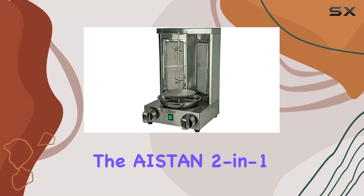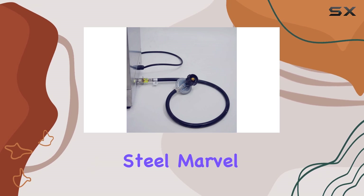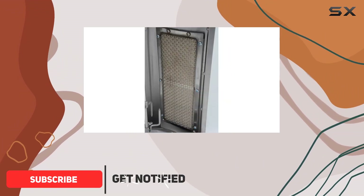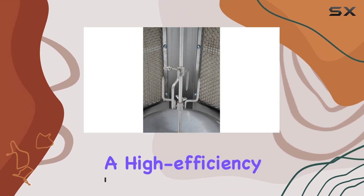Today, we're diving into the Iston 2-in-1 Automatic Rotating Donor Kebab Machine, a stainless steel marvel designed for your culinary adventures. This machine boasts durability and easy cleaning with its all-body stainless steel construction. The vertical broiling function, coupled with a high-efficiency heating element, promises a quick and efficient cooking experience.